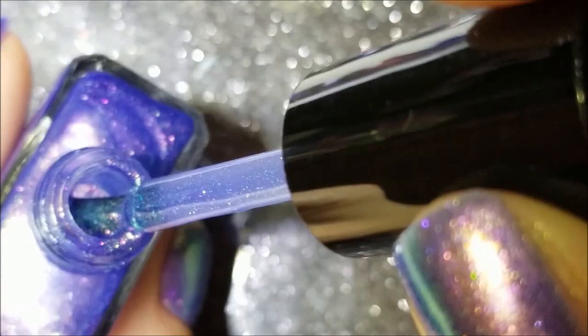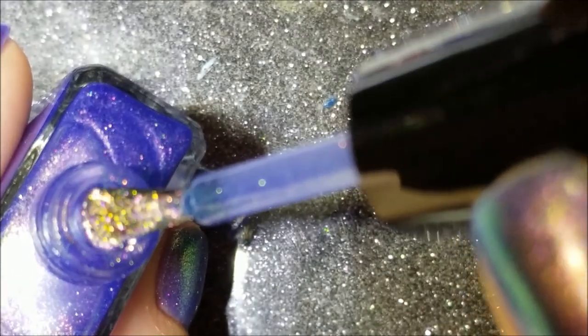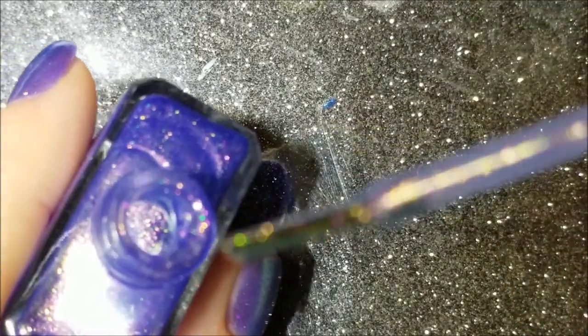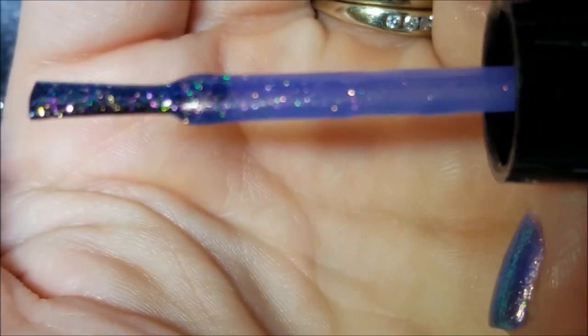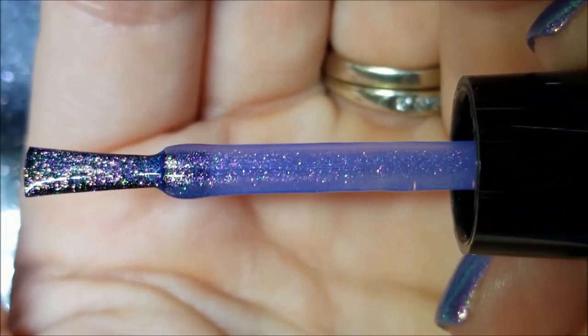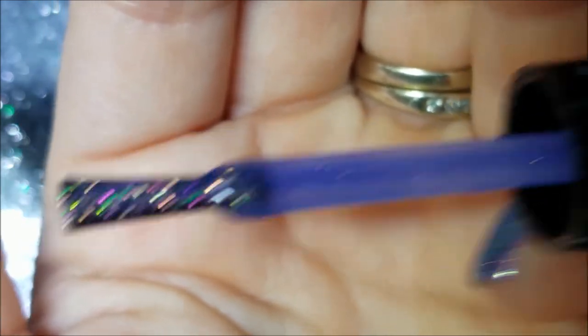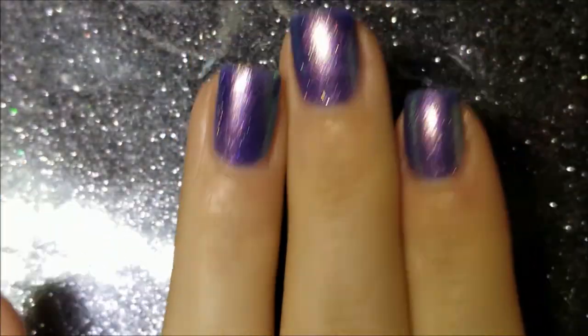Stop blurring — it's throwing the camera off because there's just so much going on. You can see all of those colors in that purpley icy base. It's just beautiful.